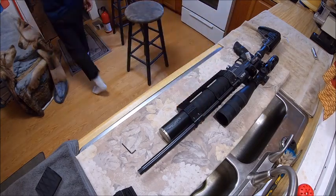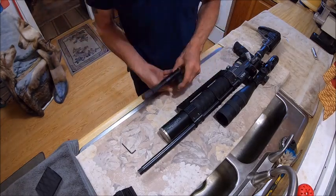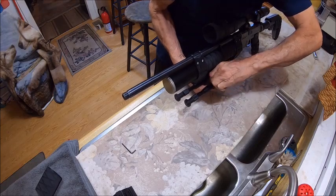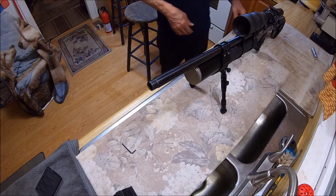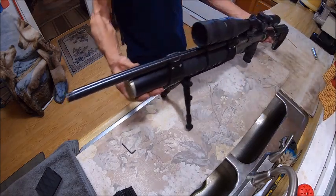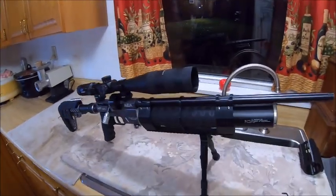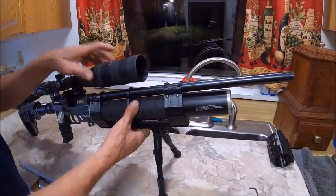Let's go ahead and put a bipod on it. And there we go — my other bipod for some reason had one of the push buttons fall out of it, so there you have it. Now everything's set where I want it.